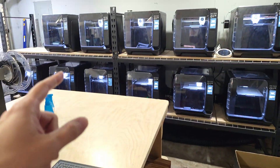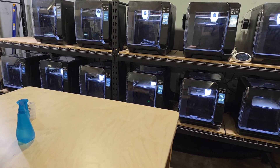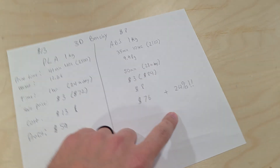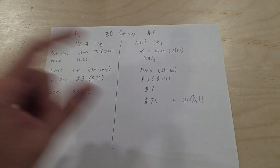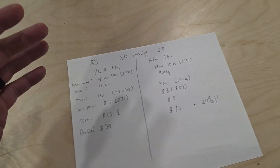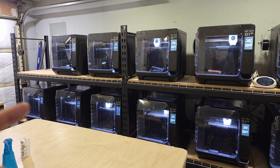To me that's pretty significant because the print farm runs basically all year round. I 3D print for other people, for myself, and I sell products online. This 24% increase in profits is significant, and I don't know how many people are aware of that.